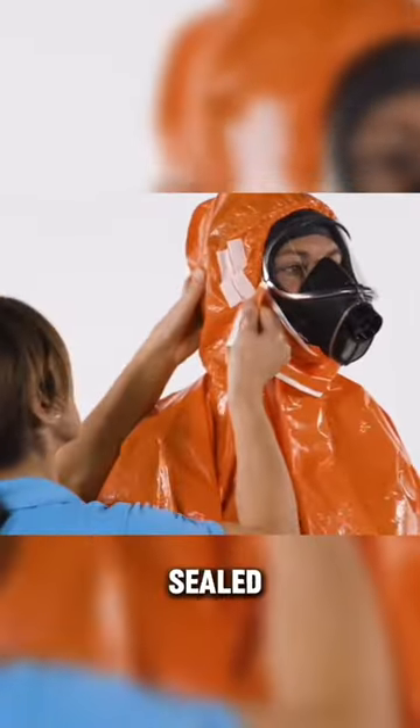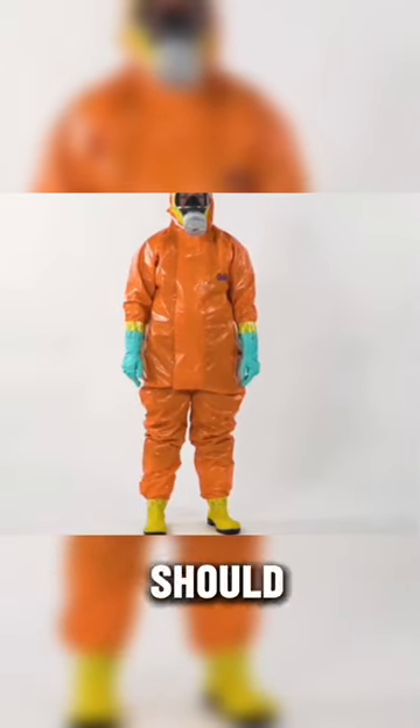And once everything is sealed shut and taped up, this is what the final result should look like.